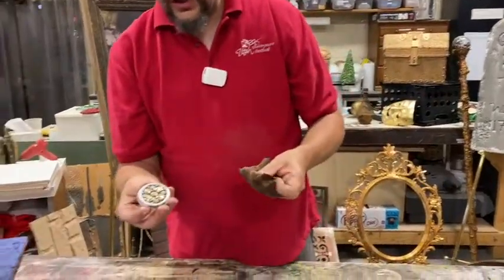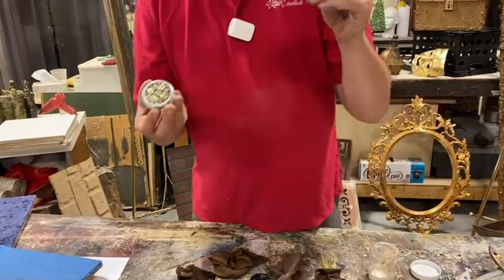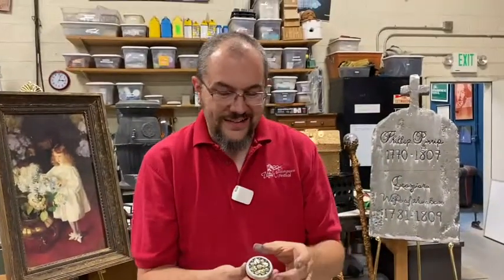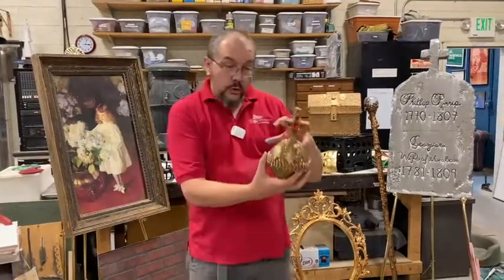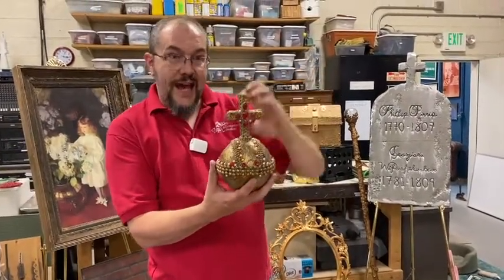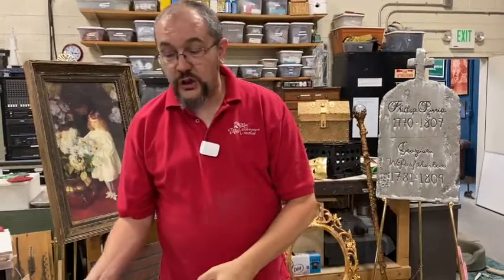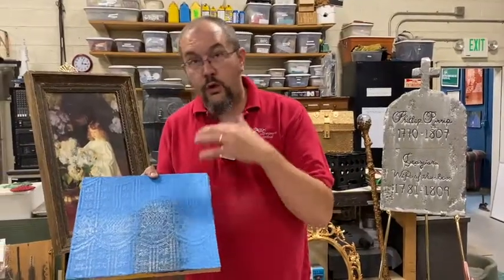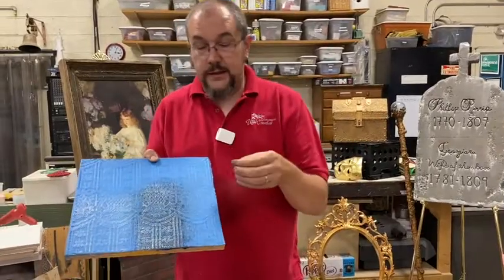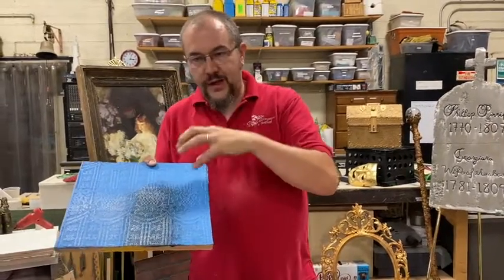Gilder's Paste comes in tons and tons of colors — in the Baroque Art brand there are like 50 or 60 different colors, including verdigris copper which has a green tinge, and maroons. You don't have to only think about black and white for highlight and shadow. You could do the shadow in a dark blue, navy blue, or purple, and then the highlight in a light blue, green, or yellow. You can choose what colors to use to create that shadow and highlight.